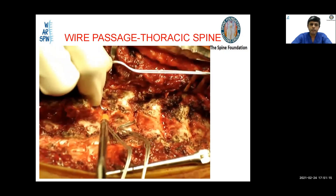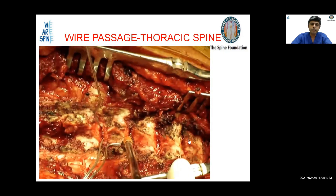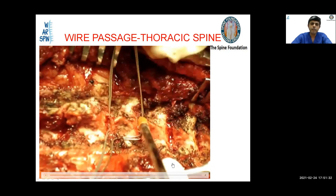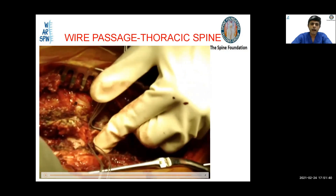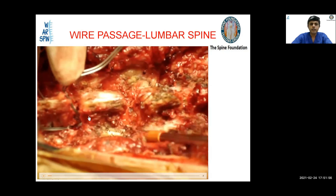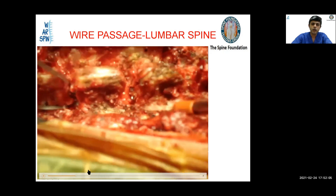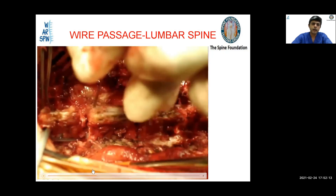From the prepared interlaminar space, you place the wire at one end and it scrapes under the lamina and pops out from the other side. You pick it up with a needle holder and pull it up. When doing this, you pull both sides of the wire simultaneously. This is the locking step — you pull the wire and lock it so that it doesn't impinge on the cord when putting multiple wires. Always go from below upwards, and lock it with your thumb over the lamina.